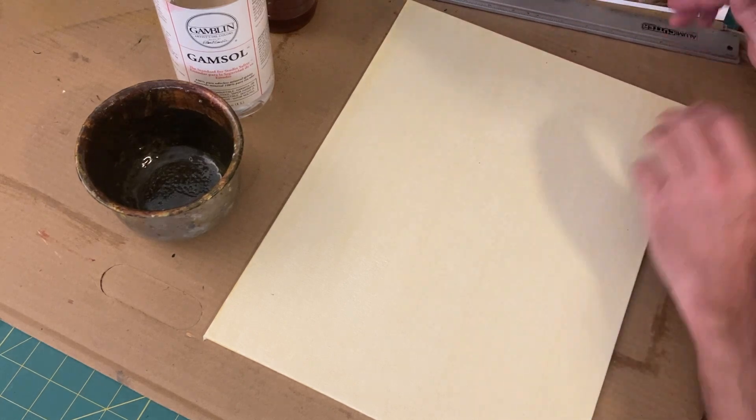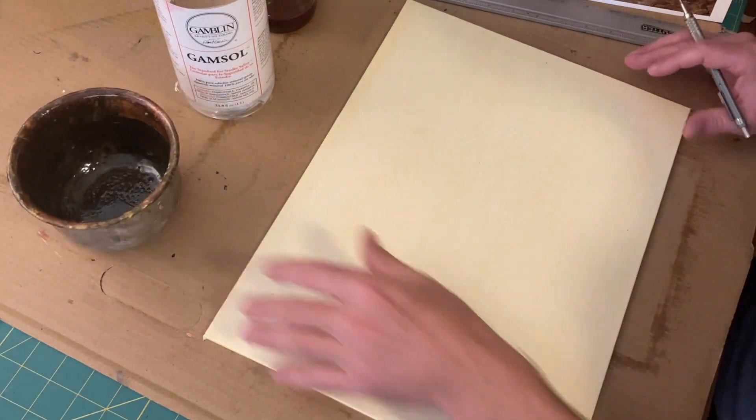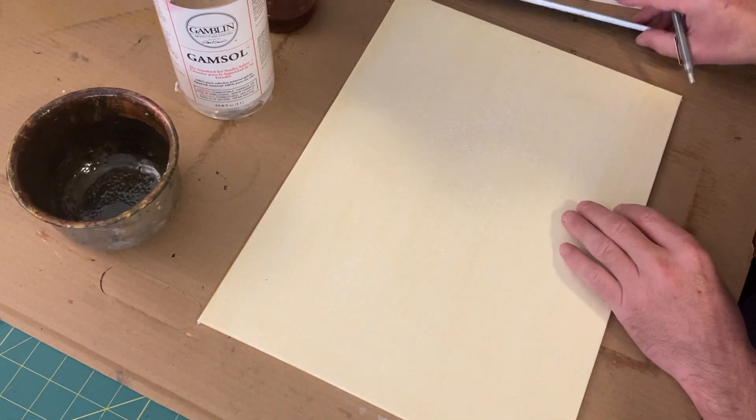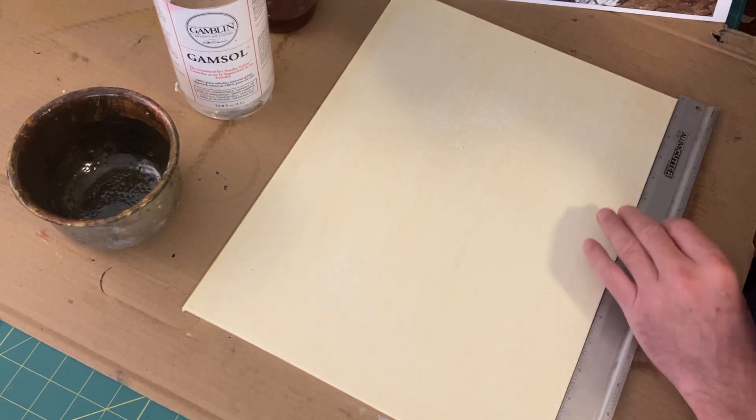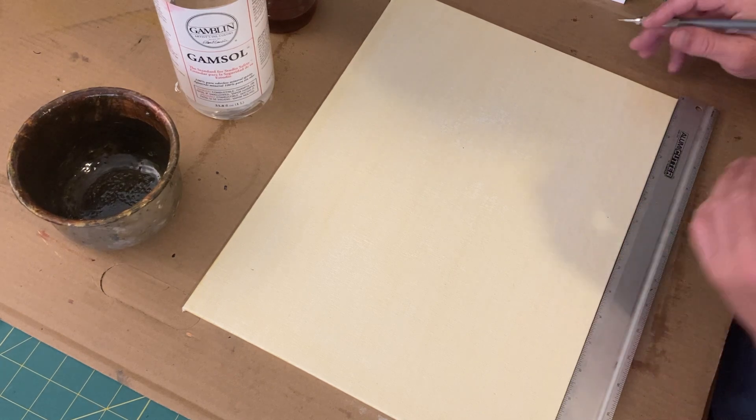And this will allow me to draw my grid lines on top. Some people try to draw the grid lines below and then do the stain, but I've had better luck with this way. I just think it works better.